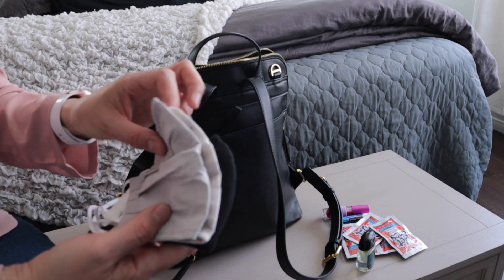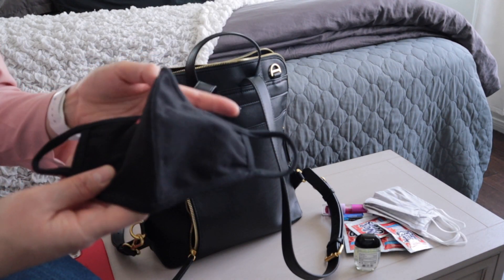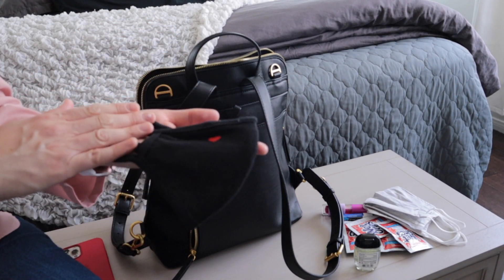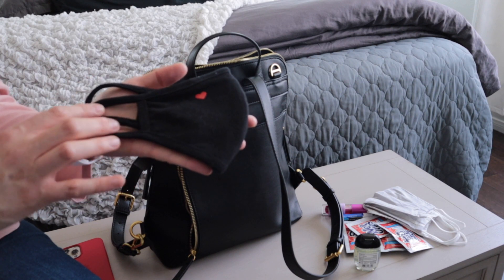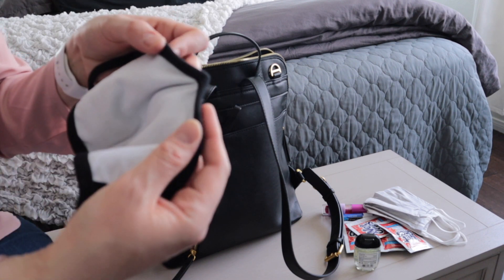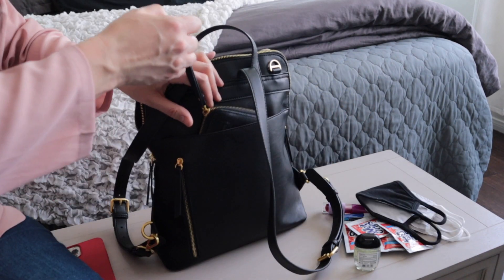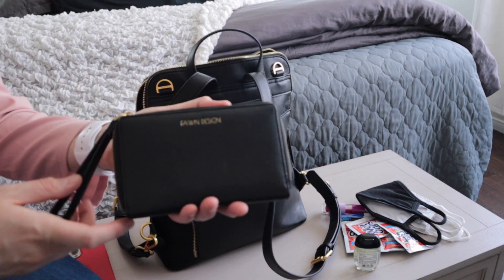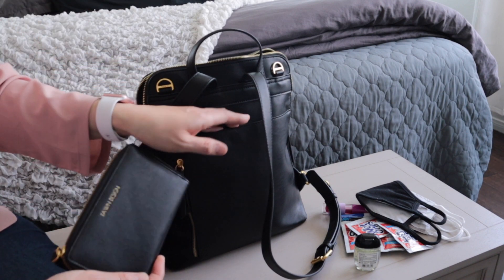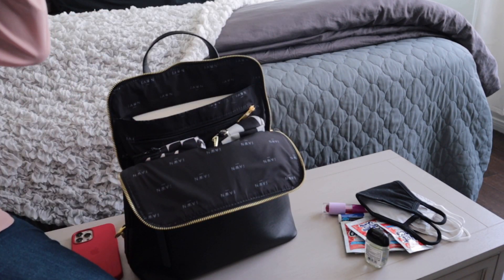Inside the back pocket I have some masks. I accidentally bought large and extra large from Target so I'm not happy with those. But I will link down below the best mask I've found — it no longer has elastic so it doesn't hurt my ears, it's minimal, and it has a wire at the nose, which is awesome for glasses wearers. I also have my Fawn Design black wallet here — the old Fawn Design logo — and it fits nicely in this back pocket.